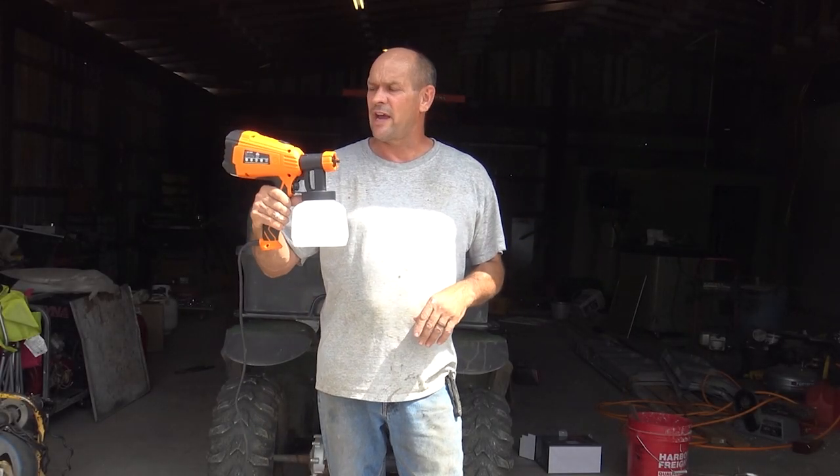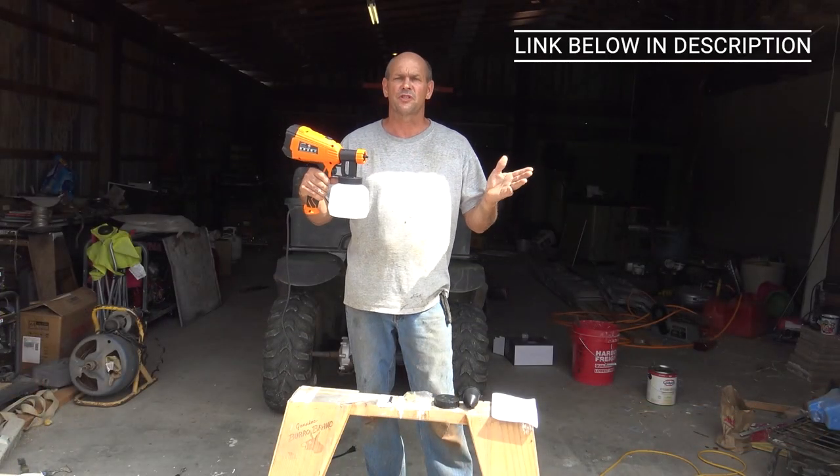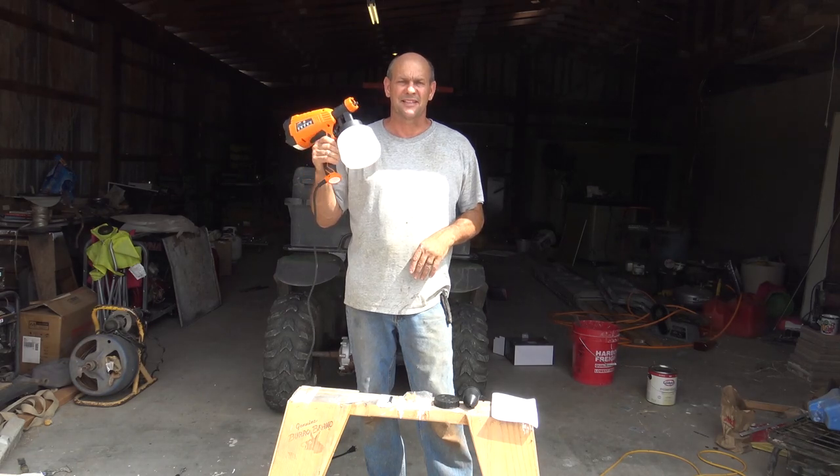Looking for a new spray gun for your house paint or solvents? We're going to try out the new Jatich spray gun. It's an all-purpose spray gun that comes with numerous tips, and we're going to try it out today and see how it works.